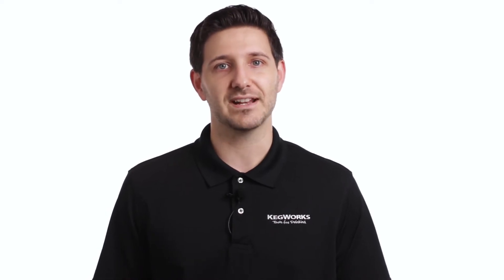Hank here from Kegworks. Fall is here and with it plenty of opportunities to host. Batched cocktails and punches are a great way to make sure you can stay connected with your guests, and today we're going to show you how to serve those tasty drinks from a pumpkin using our pumpkin tap kit.